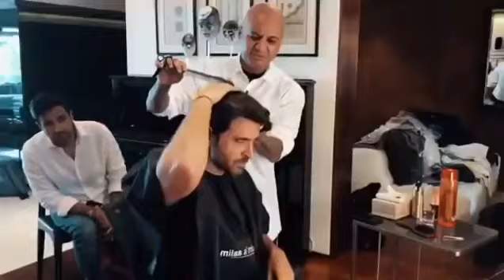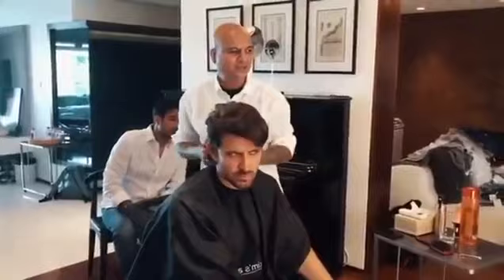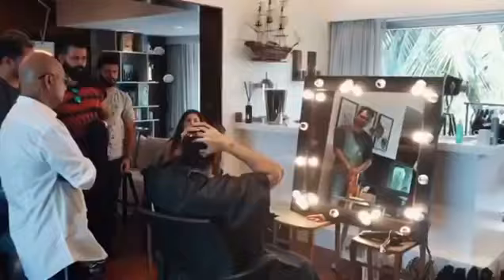The brief for Kabir's hairstyle was very simple — he has to look sexy and cool. I gave a few suggestions: it should be very sharp and volumized hair, a little flowy, and very sleek from the sides and back.